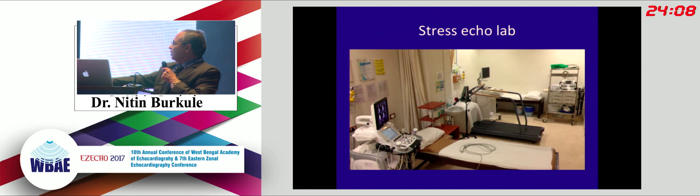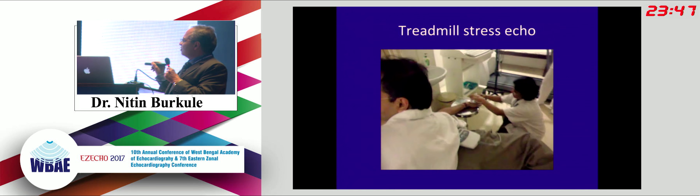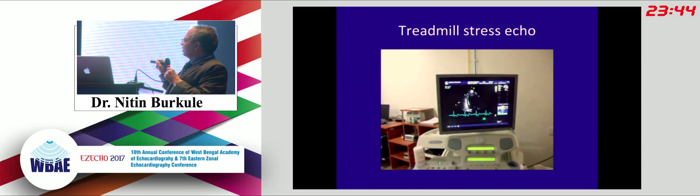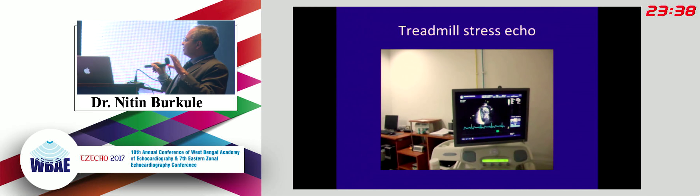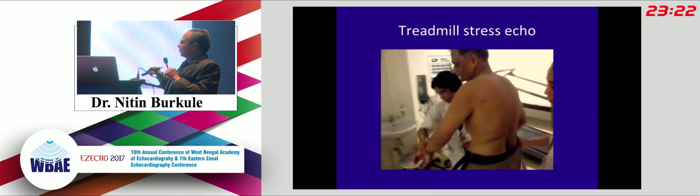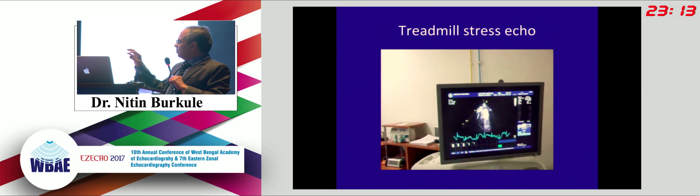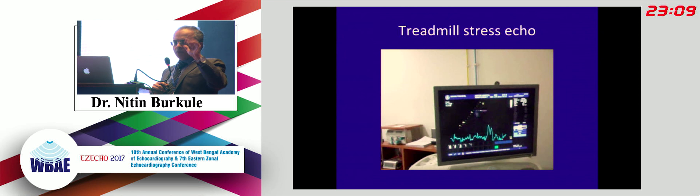This is our stress echo lab for treadmill stress echo, and this is for dobutamine stress echo. Notice this cutout in the bed - a typical Indian jugaad, since we don't have dedicated stress echo beds. This allows you to position the patient on the left lateral side, go into the mid-axilla, and get the best images. In stress echo, we inject contrast before the test to get four-chamber, two-chamber, long axis, and two short axis views. At peak exercise, we remove the BP apparatus, inject contrast, stop the treadmill, and the patient immediately lies on their left side - always give practice beforehand.